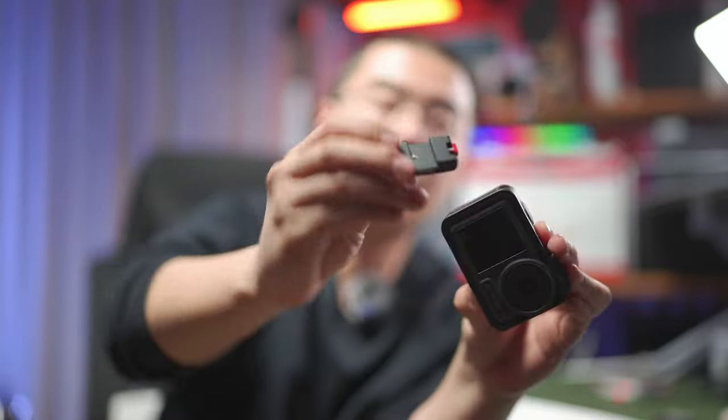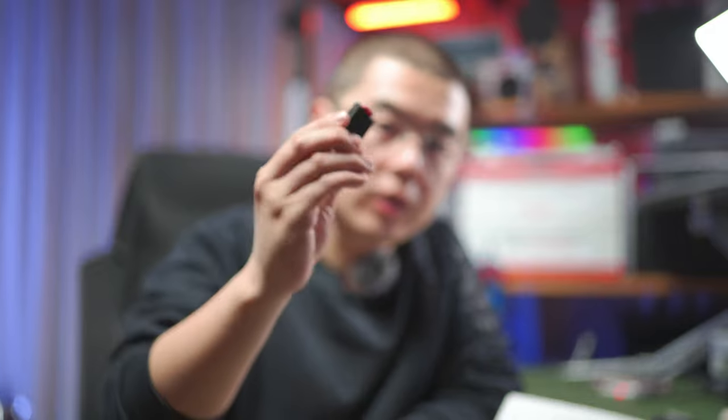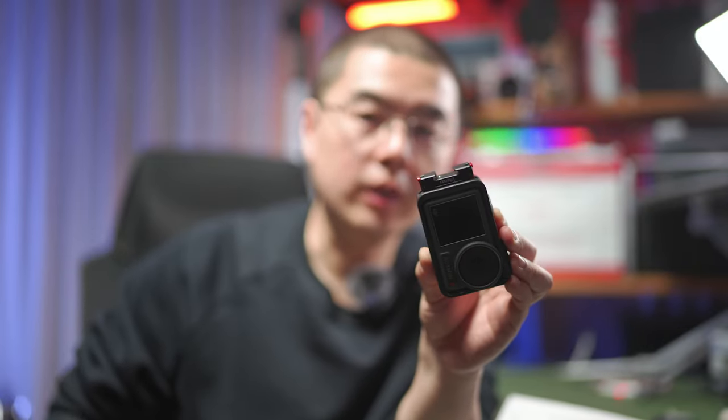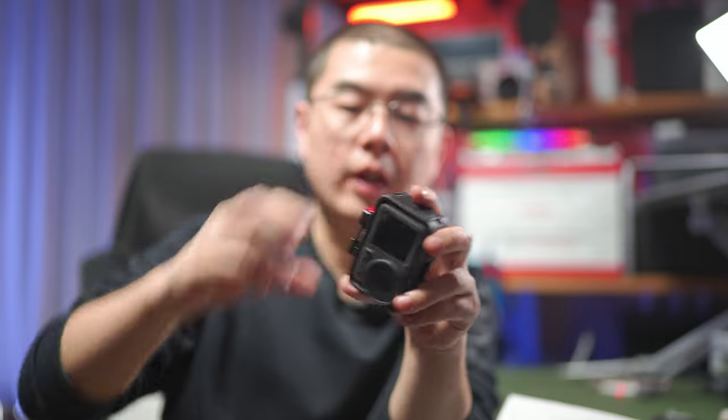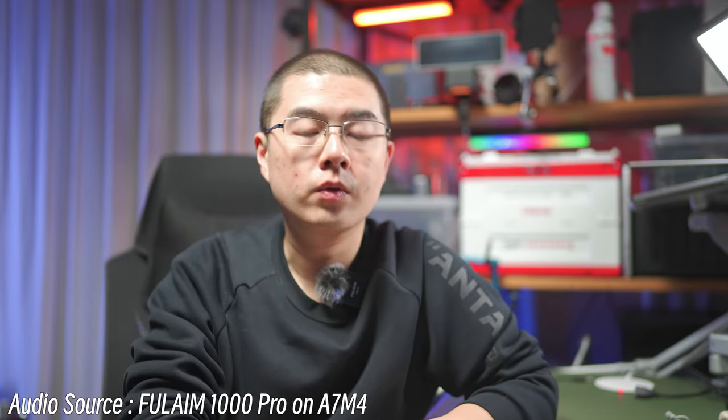By the way, if you're interested in my Action 3 setup, you might notice this is a magnetic cold shoe mount accessory for the DJI Action 3. I'll put the link to this video accessory in the description below so you can get your hands on this super cool tiny little accessory — clamp it on and you get an extra cold shoe. I do hope you can learn something from this video and get a great overview of the brand Fulham, especially the Fulham 1000 Pro wireless microphone system designed for video content creators.